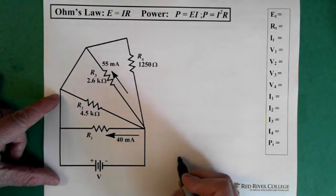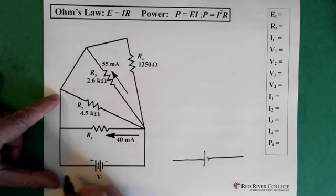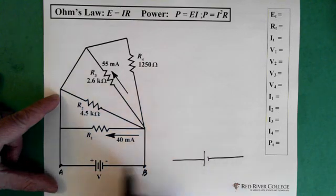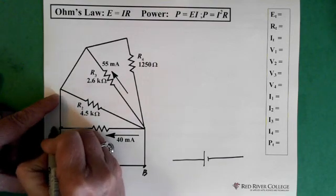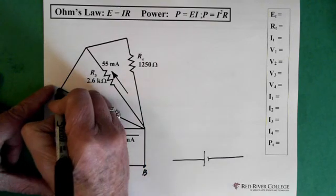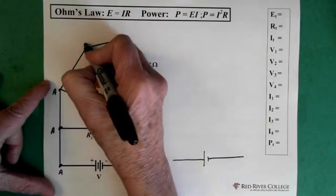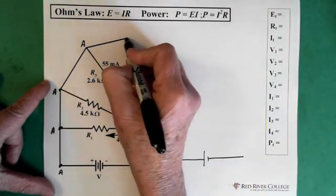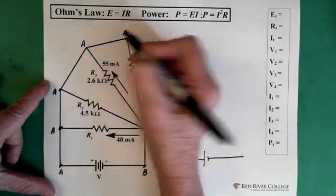So let's start with our battery right here. Now if we call this point A and this point B, we can see that this point here is essentially A as well because they're connected — this is just a wire. This point here has got to be A as well because they're connected. Same up here, that point as well, and this point here. So they're essentially all connected.